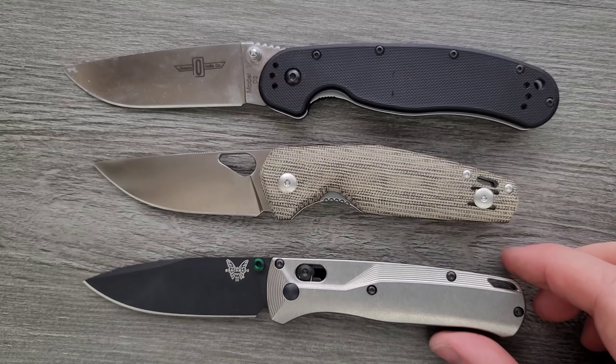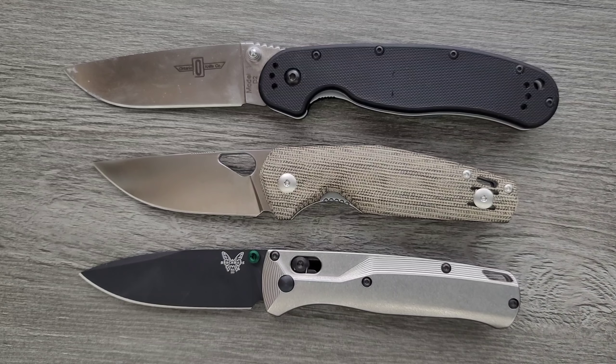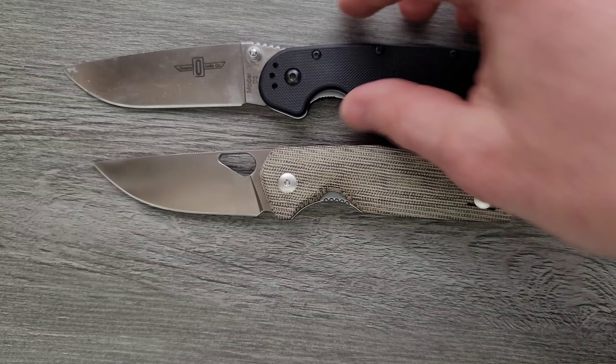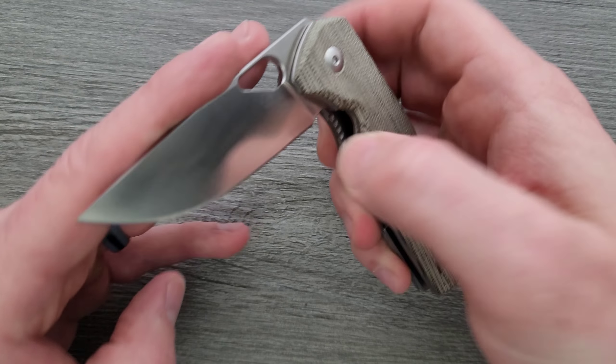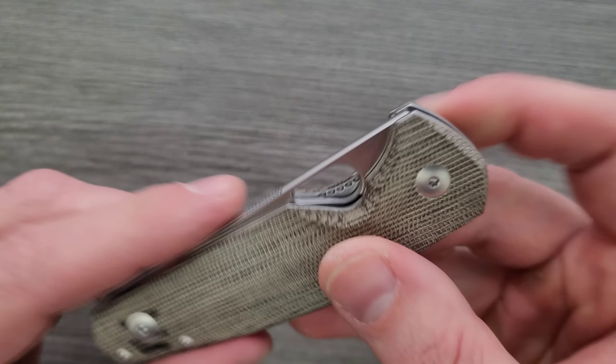Let's do one more — up against the Benchmade Bugout. Let's go ahead and give you guys an example of the action. This is a liner lock and it's actually running on phosphor bronze — some weird phosphor bronze washers. We're going to talk about that here in a sec.